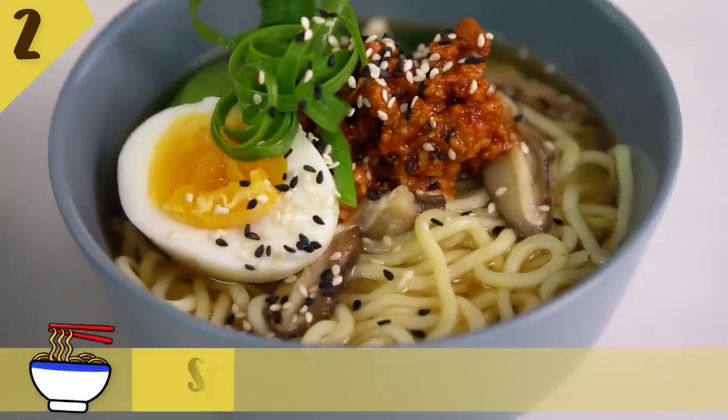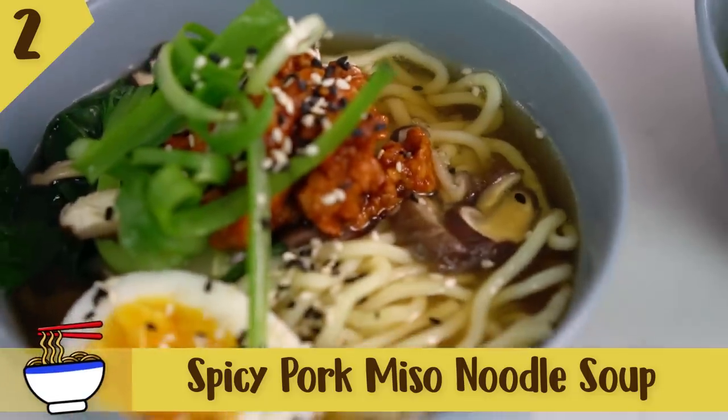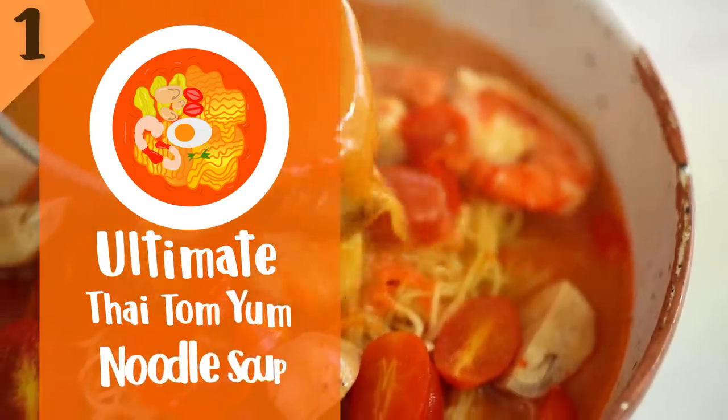Now it's time to get comfy and warm. Number one: ultimate Thai Tom Yum noodle soup.